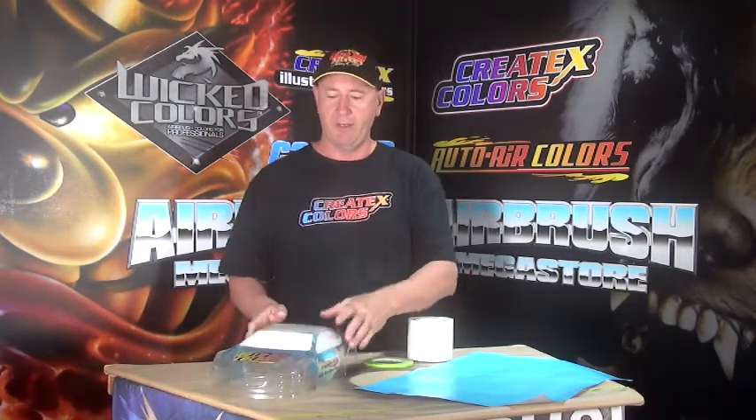First of all, the body itself — this is a polycarb body. It comes clear, as you guys know, and the manufacturer wants you to wash them out with soapy water. Well, have you ever known paint to want to stick to soap? Don't do this. All it does is allow the paint to not adhere correctly — you get a whack against the wall and you start seeing paint peel off.